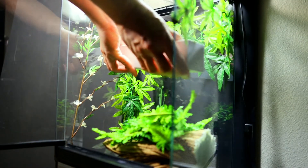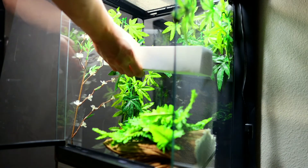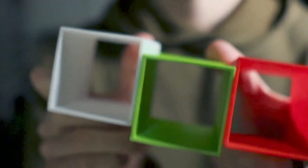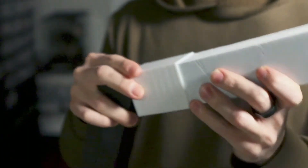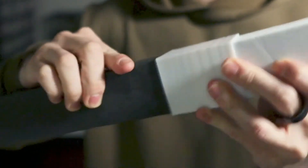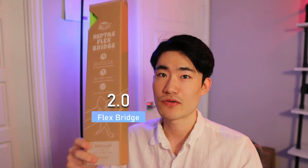The good thing about the Flex Breeze is it doesn't use a suction or magnet method. You simply cut it a little bit bigger than your enclosure and just slide it in. During the time when we were working on the two-pointer Flex Bridge, we created this connector — an accessory that lets you connect one bridge to another bridge together to make it longer.